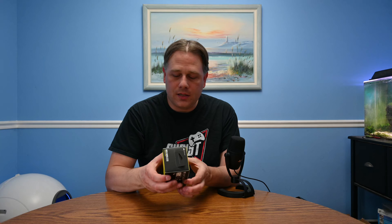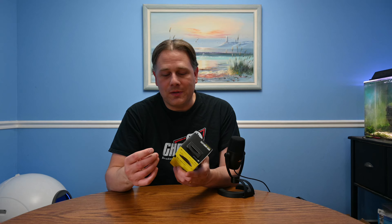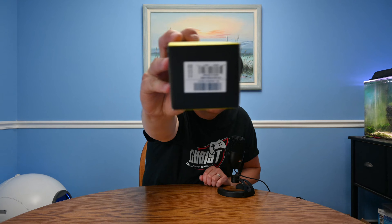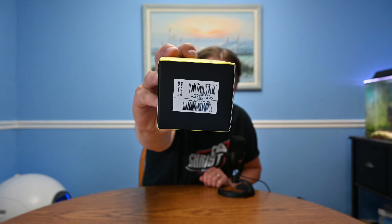And it takes AA batteries. So that's pretty cool. Very convenient, especially when you're traveling. You don't have to worry about charging it. Actually, you can't charge it — you have to replace the battery or get a rechargeable battery. But either way, this is really a great mouse for you when you're on the go. If you have to stop at a store and pick up batteries, so be it.